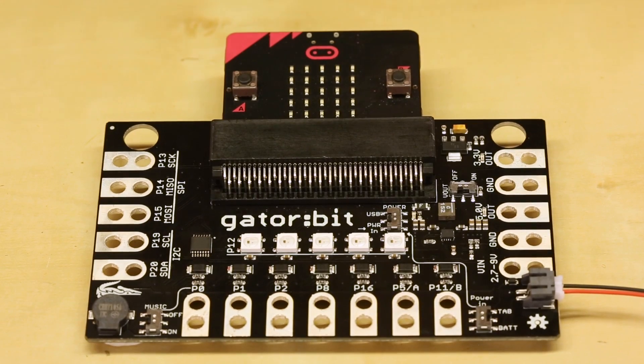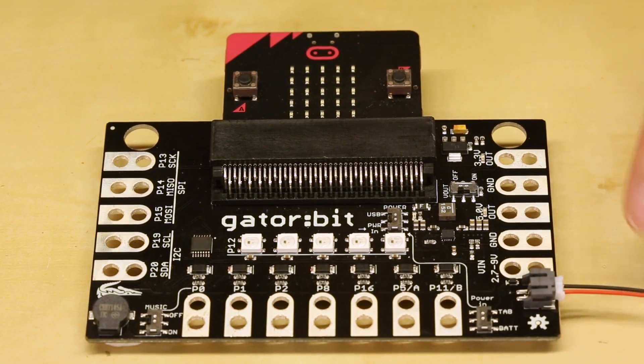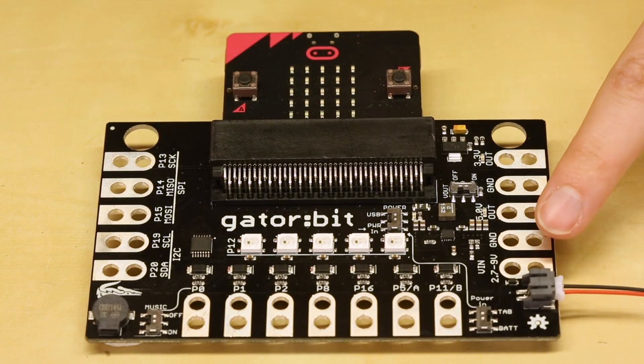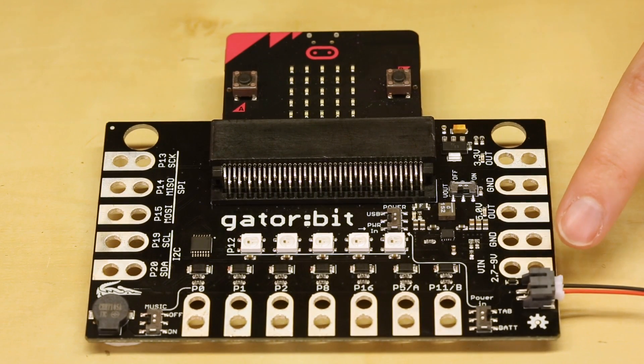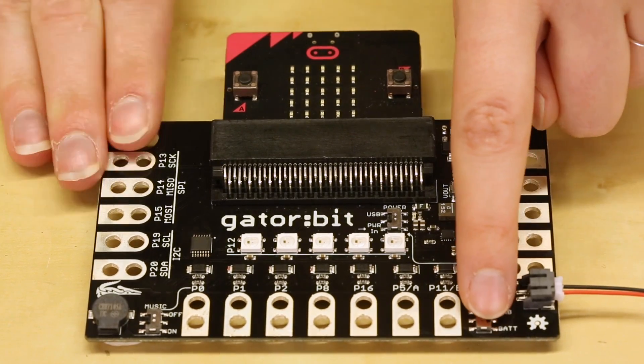You'll notice that the GatorBit has a couple of switches, so let's first look at power in. On the side you have either tab or bat, which stands for either using the JST terminated battery or using the VN Gator tabs between 2.7 and 9 volts. Since we're using the battery, let's go ahead and switch it down to bat.